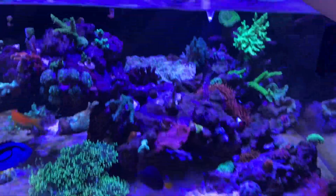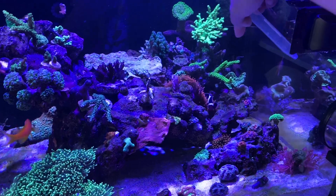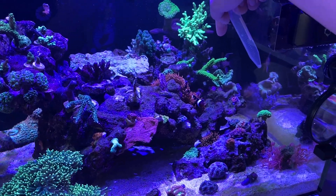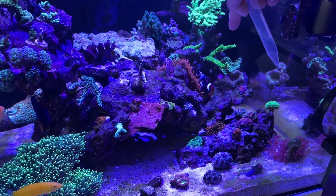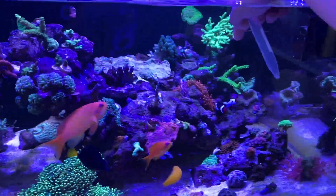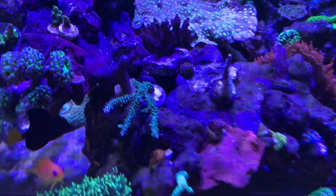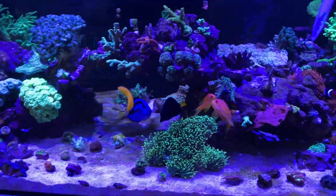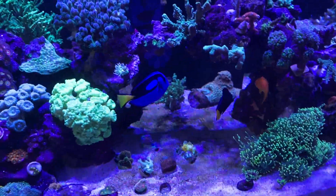I don't know if you saw my other video — we were talking about the green slimer and how it was browned out. I wanted to do a test, but after the first week it bounced back super green, so I'm really happy to see that. These other corals are just hanging and chilling in there with no big issues so far, fingers crossed.